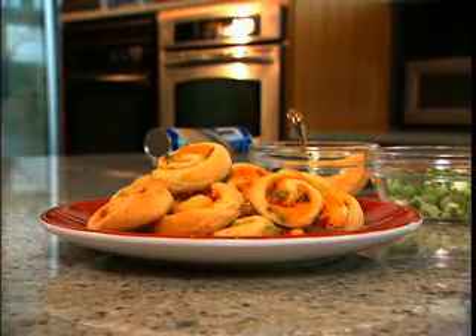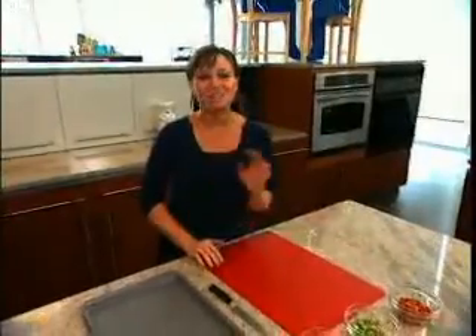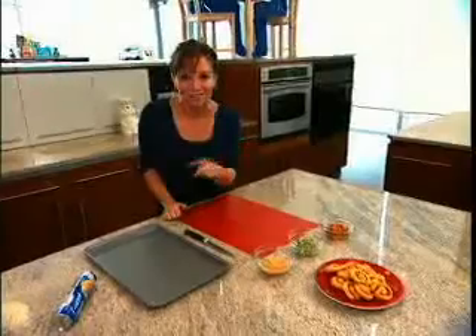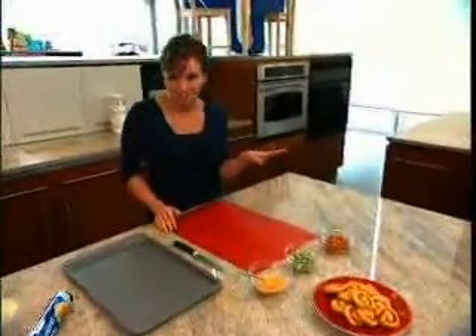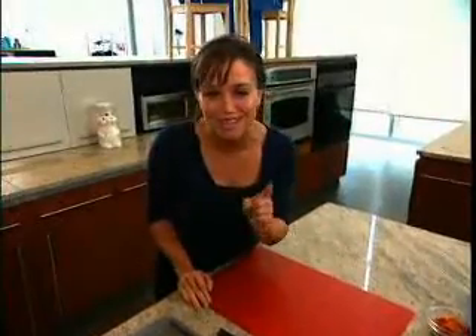These creative confetti pinwheels are one of Pillsbury Test Kitchen's most exciting dishes. They take minutes in the oven and they look amazing on a plate. Even better, they're easy to make and they're delicious. You just add ingredients, roll them up, slice them, and bake them. And here is how we're going to do it.